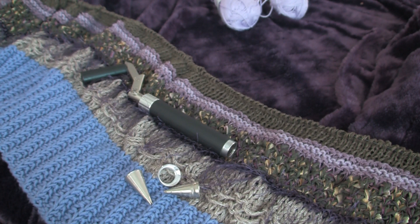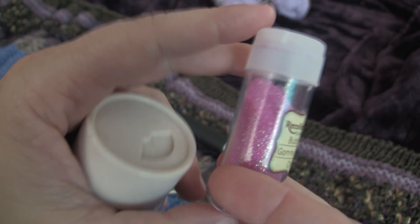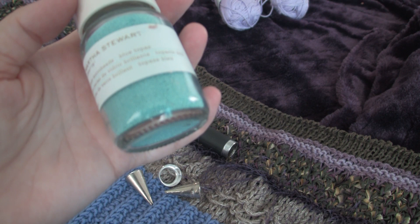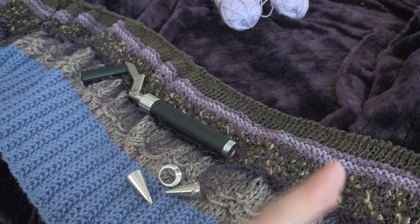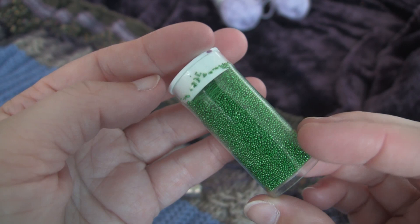So now if you want to get them, you're going to have to look for a brand called Recollections — they also have microbeads. I still have a lot of the Martha Stewart ones so I haven't had to buy them yet. I hope someday we can get Martha Stewart to reproduce them again, because something I loved about them is that they're all very consistent in size. The Recollections version are not consistent — there are some that are really big and some that are really tiny, so it's just not the same texture.